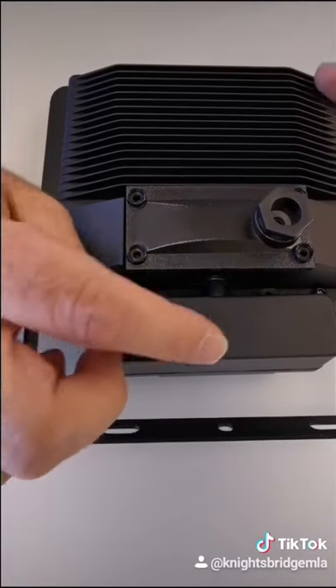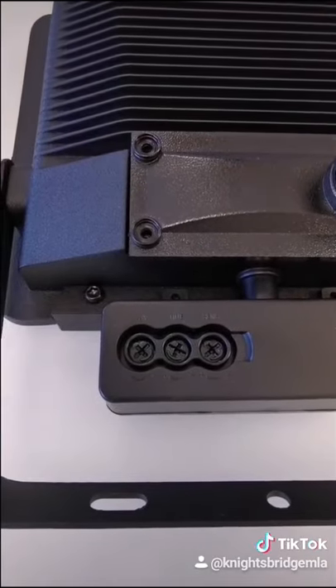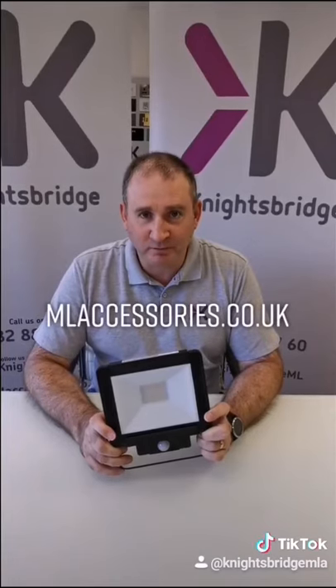On PIR models you can remove this cover and adjust lux, time and sensitivity. Visit our website for more details.